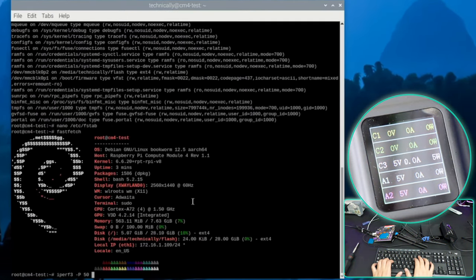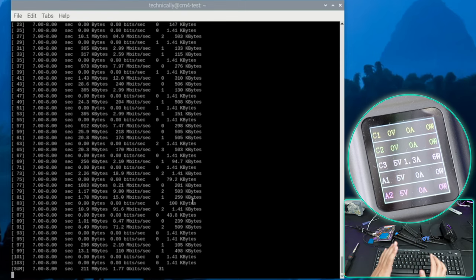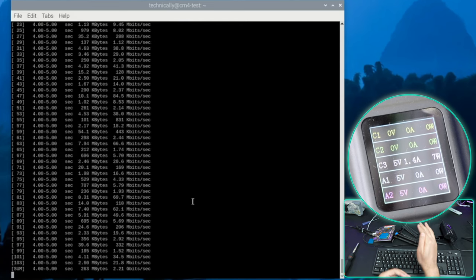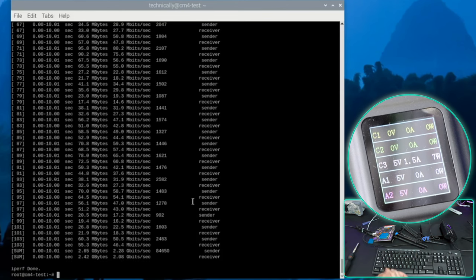Running iPerf3 with 50 parallel streams - my router download is actually 1.7 Gbps, not 2.5 gigabit. I've tested this many times and it's always stuck at 1.7. But reversed - upload - goes higher: 2.12 to 2.2 Gbps, average around 2 Gbps. So upload is 2, download is 1.7 - still impressive but not 2.5. The gigabit port is less than a gigabit, around 700-800 Mbps.